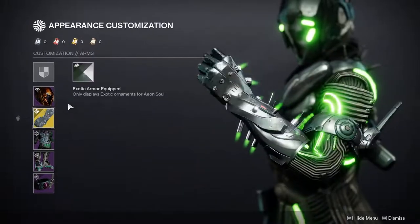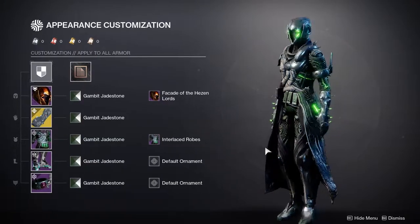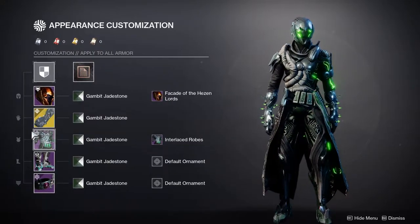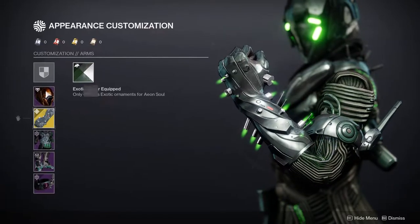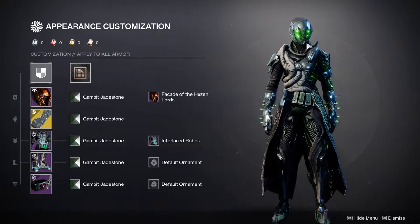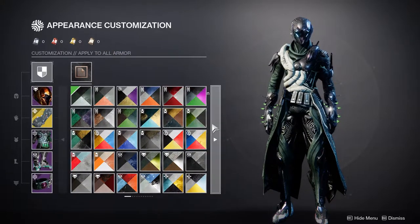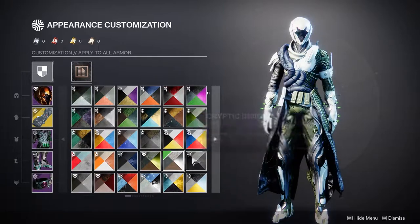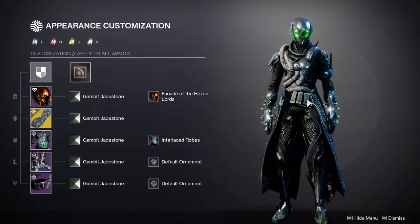Last but not least for the Warlocks, we have the Aeon Soul. I immediately knew I was going to combine this with a certain chest piece, but I didn't think it was going to look this cool. I forgot that the Aeon Swift's fuse color actually changes with shaders. The reason I'm using Gambit Jade Stone is because for some reason, the Gambit Jade Stone glows are way more profound — they're a lot brighter than other shaders, which is why you get that really deep glow.